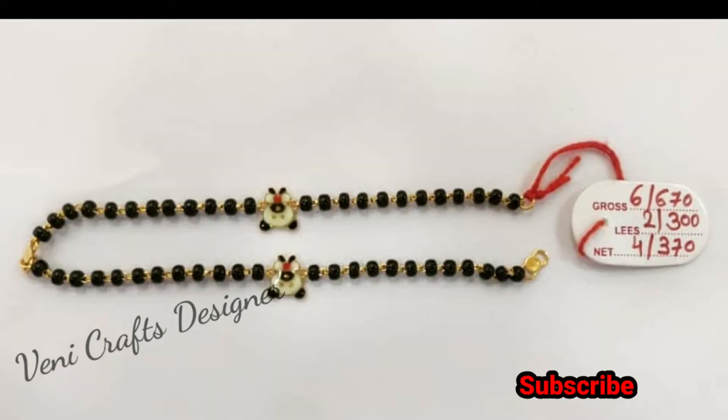If you like the video, I will support you. I am drawing the design of Teddy Bear. I am drawing 4 grams.